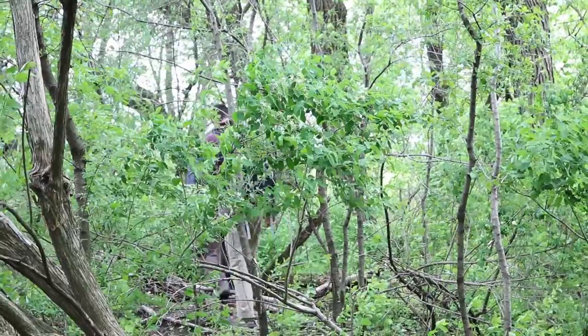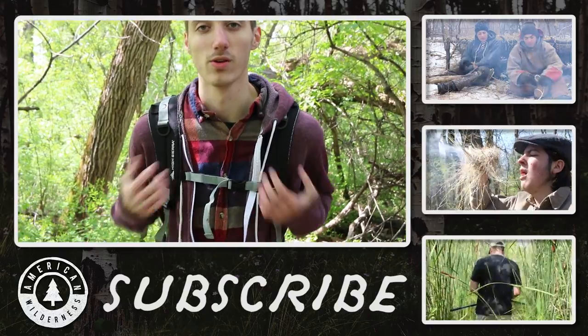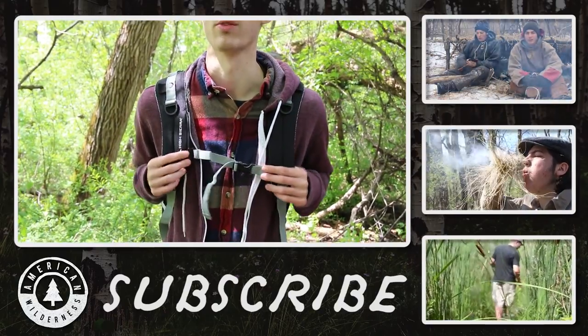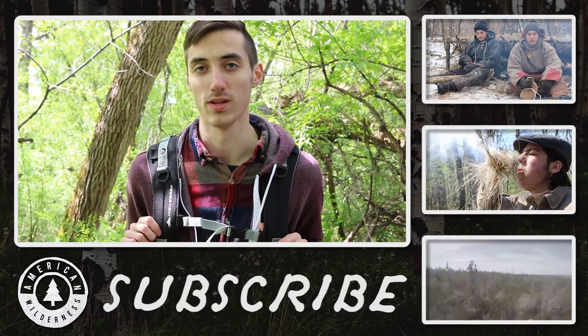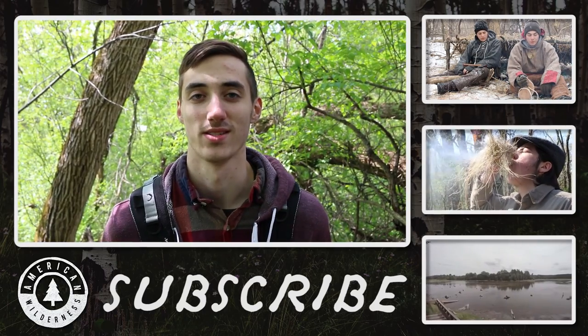If you want to pick this pack up, you can get it for about 70 bucks on Amazon — that's where I got it from — and I do highly recommend it if you're looking for a day pack with 40 liters of volume. High Sierra is a really good brand and it's really durable; I haven't had any real problems with it. I hope this review helped you out. This is Nate with American Wilderness — thanks for watching, see you guys next time.